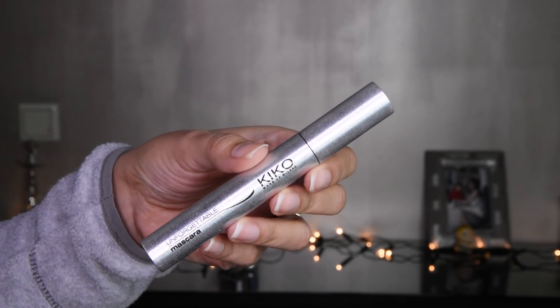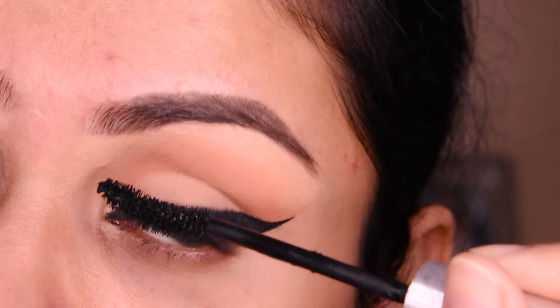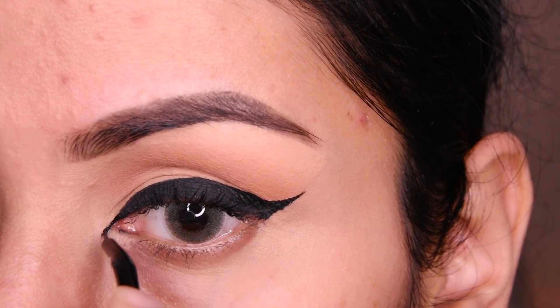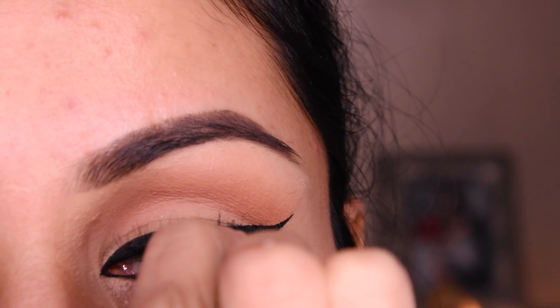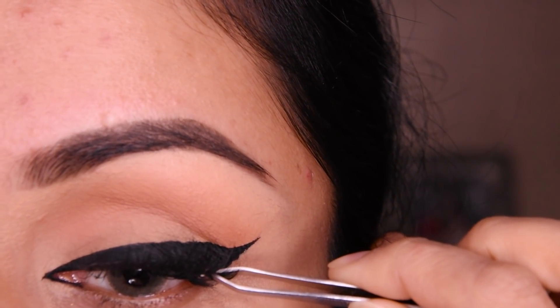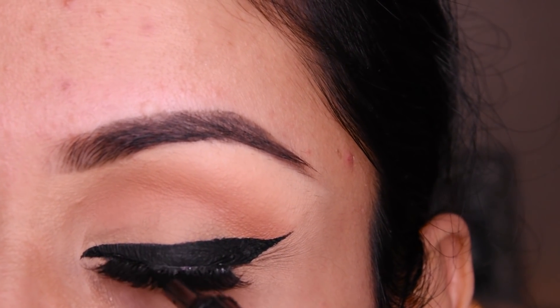After this, I have taken mascara and we will put mascara on. Now we are making a wing on the inner corner as well, so overall it will look very good. And I have put lashes here — these are natural lashes, eye layer lashes, so we will put them on.